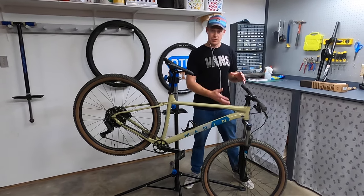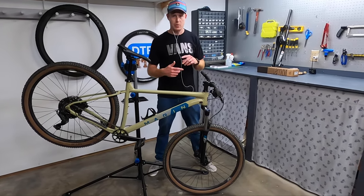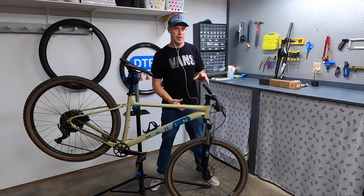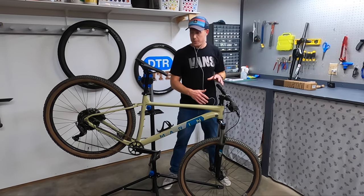Next on the list is an air fork. This bike does not have that — it has a coil spring fork. An air fork is going to give you more adjustability. It's going to let you tune it for your weight to get the sag right, and it'll allow you to set the rebound so it doesn't bounce back at you. That's one major upgrade I'm going to make right now.